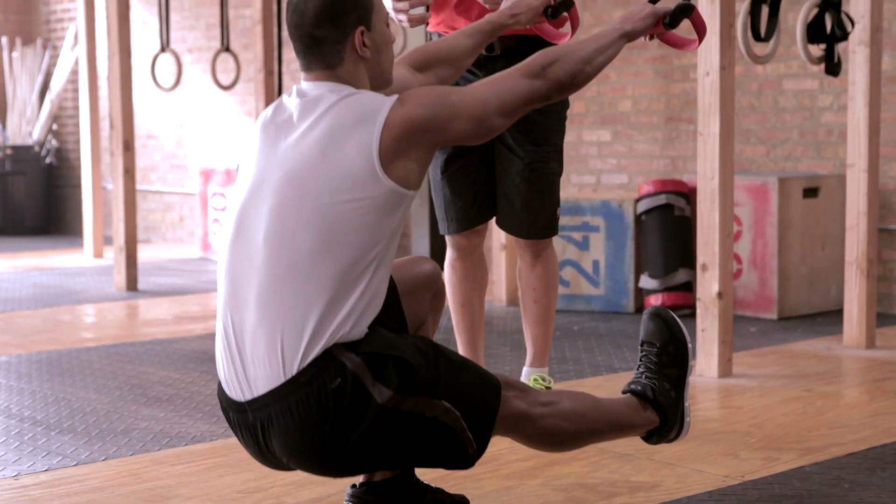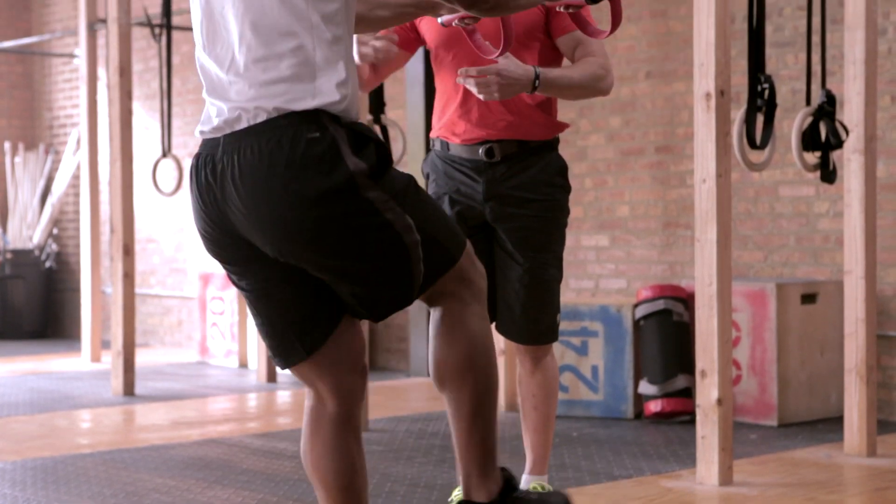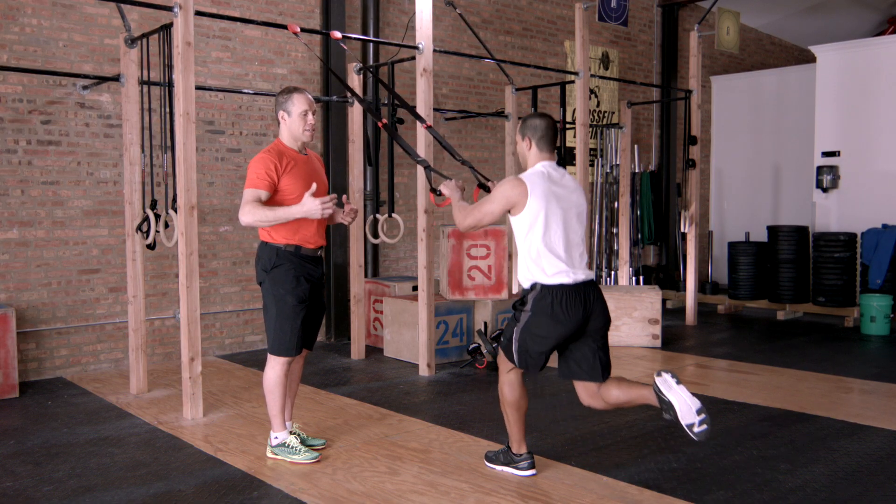Pistol. Russian lunge — touch the knee and squat.